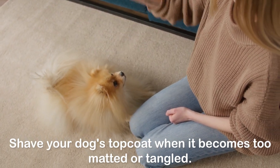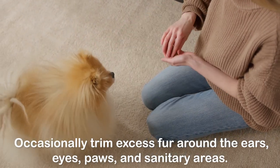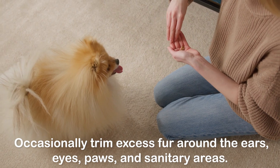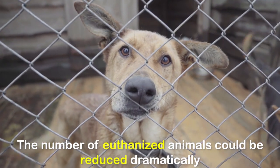Shave your dog's top coat when it becomes too matted or tangled. Occasionally trim excess fur around the ears, eyes, paws, and sanitary areas.